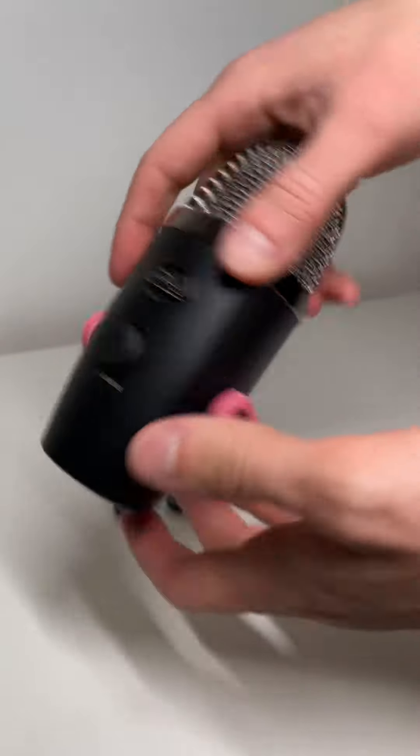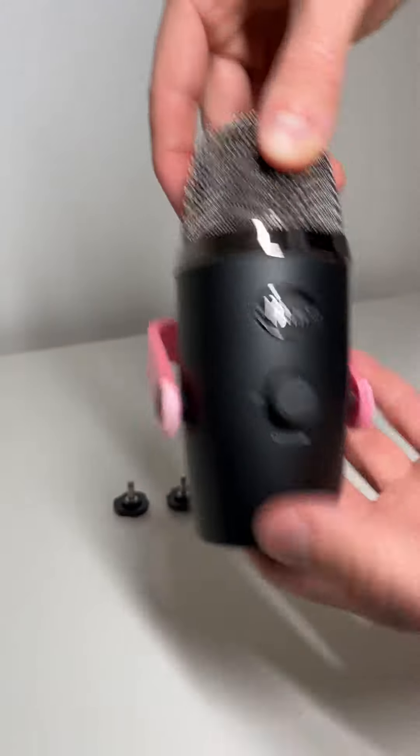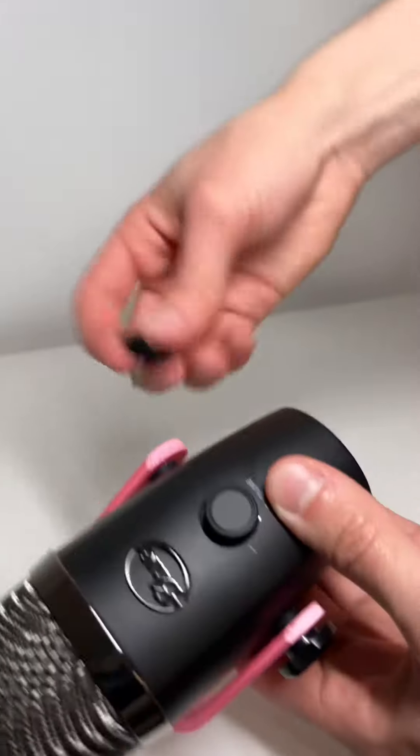The next thing you can do is just pop your Yeti Nano right on into there, and it should hang freely. You shouldn't even need to install the thumb screws, and it should actually sit there nice and snug.